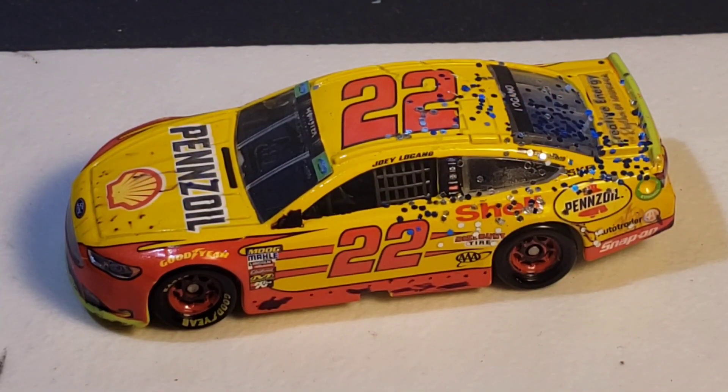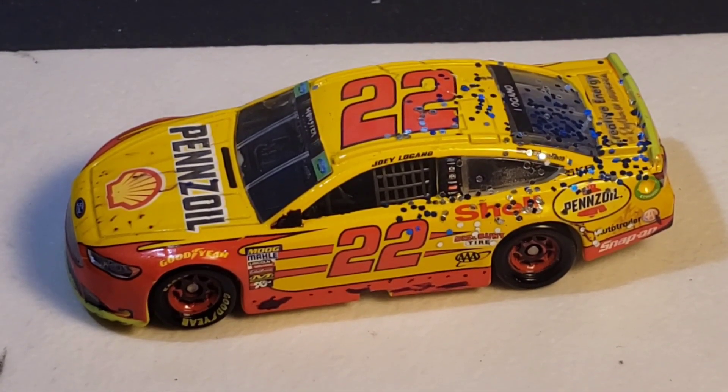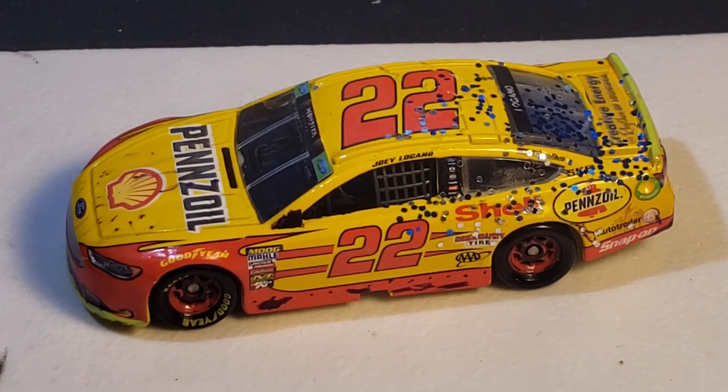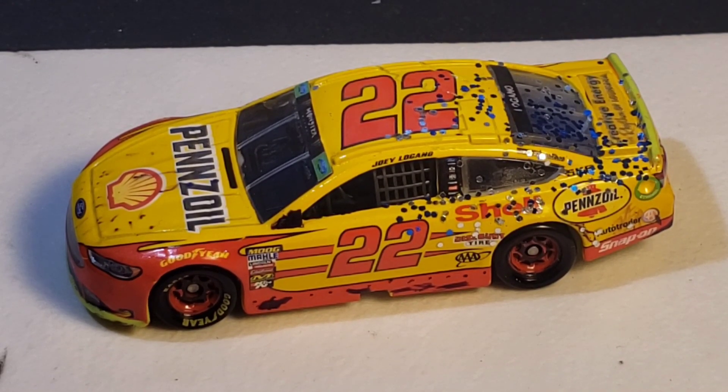Hello everyone and welcome back to another custom diecast review. We have Joey Logano's 2018 Martinsville win — the one that's in the playoffs and sets you for the round of four. There are a few mistakes on here that I did not realize would happen, but I didn't do terrible on the actual damage designing. I did go a little heavy on the confetti, which is a little hard to control.